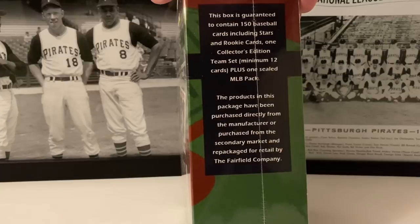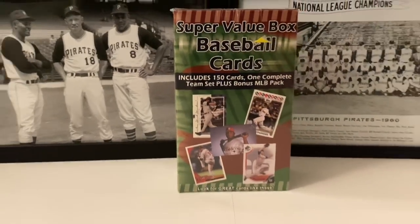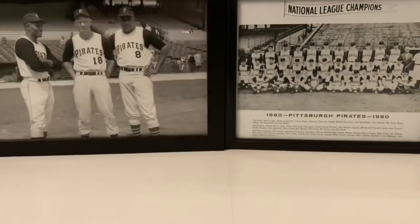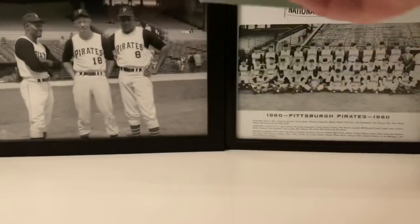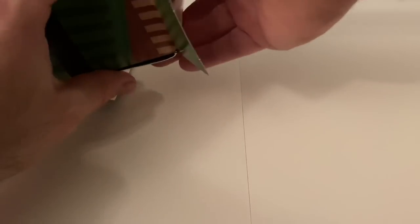Let's get this thing open - I'm really excited to open this up. We got this a while ago from eBay and it's the only one I could find. We did a football box a few weeks ago and they both came in around the same time. I've just been doing all these other products and now it's time to do this one. I decided to do it today because I'm mapping out the week for videos.